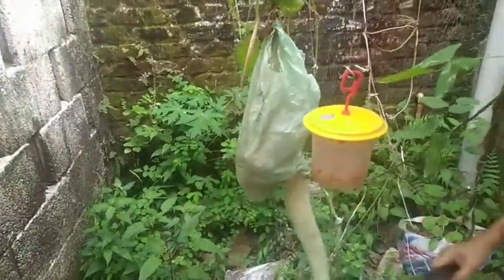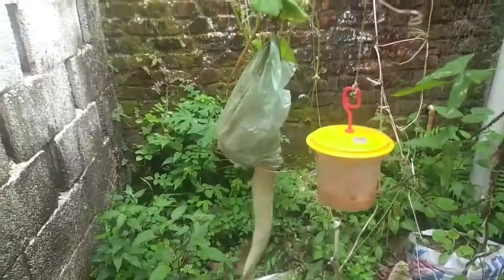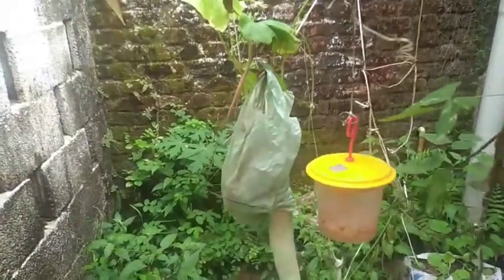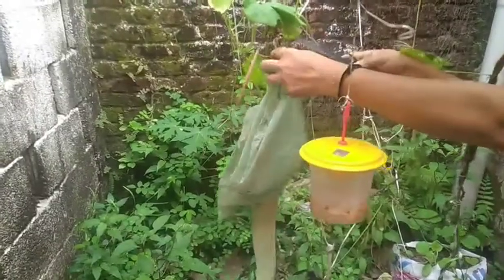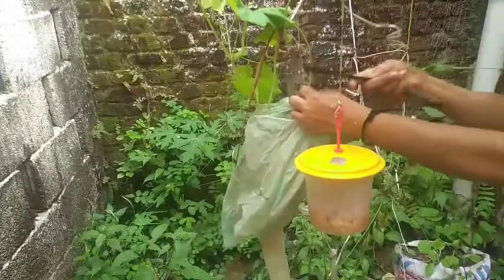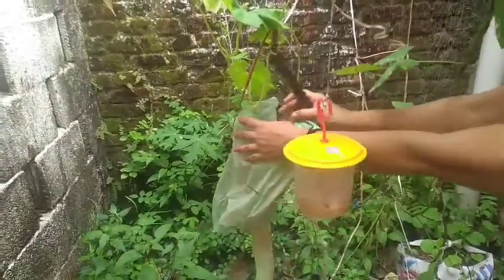Hello, welcome to JK's Craftables. Today I am showing a small and simple harvest of a snake garden in my home. It is very lengthy. I have covered the old vegetable with a plastic cover to protect my vegetable from fruit flies etc.